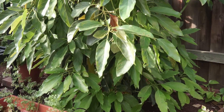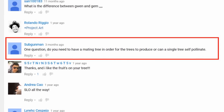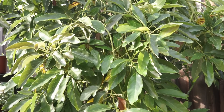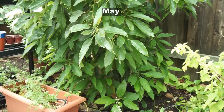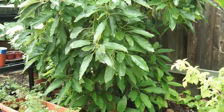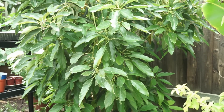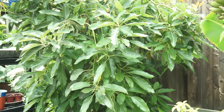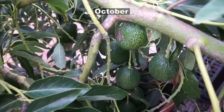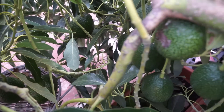Moving on to the next question: user subgunman asked whether you need a mating tree in order for the trees to produce fruit, or can a single tree produce fruit. It's a great question. This gem avocado tree does not need any other tree to form fruits — it's a self-pollinating variety. When buying your avocado tree, check what kind you are buying, as some avocado trees need pollinators from another plant. But this gem avocado tree can produce fruits just by itself.